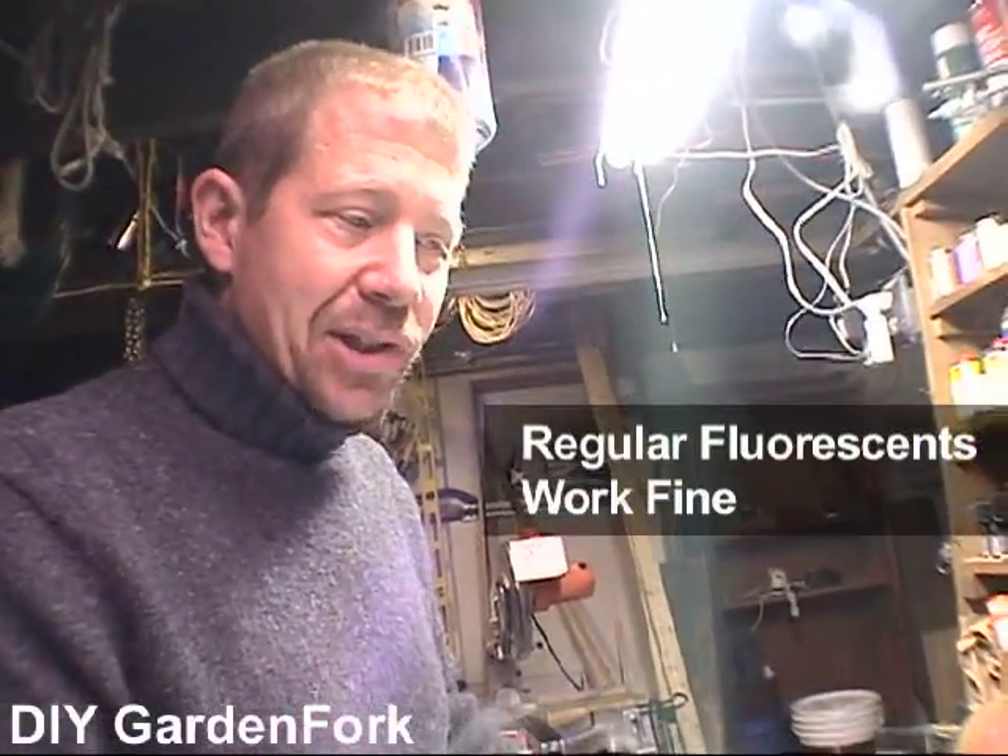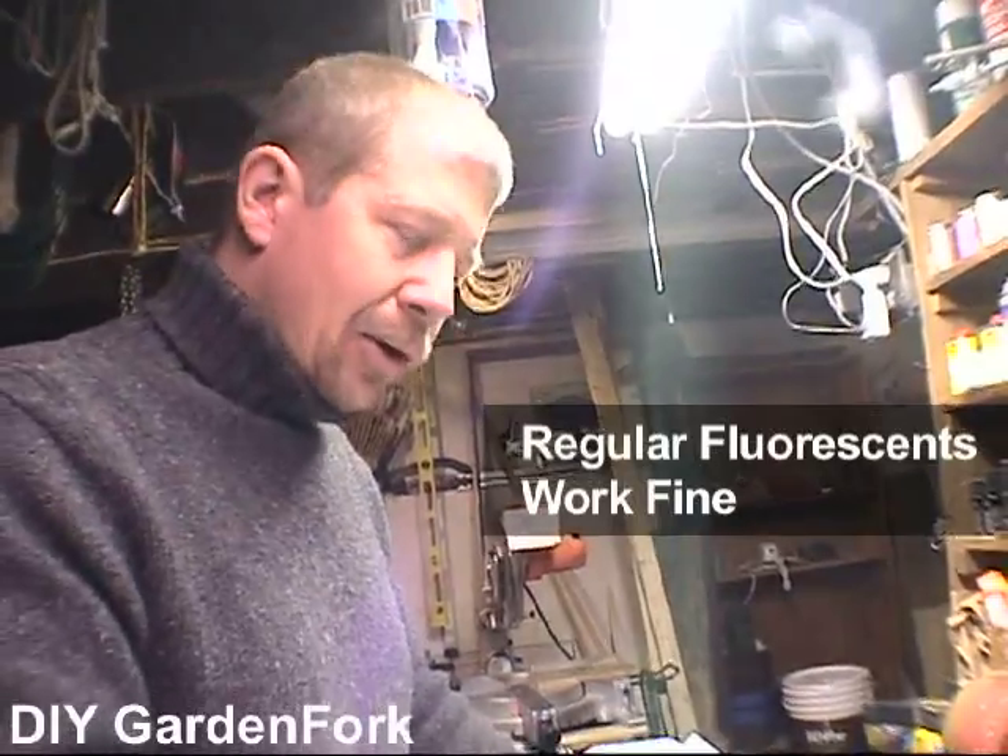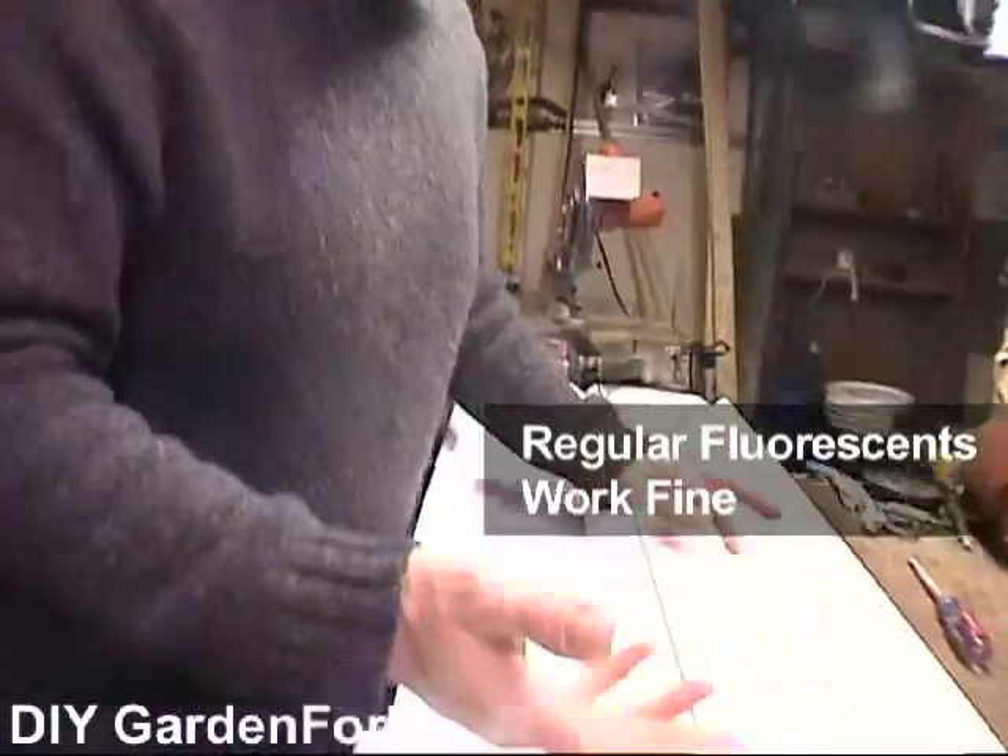As far as bulbs, you can buy these special grow light bulbs, but you're not growing orchids here. We're just growing some tomato seedlings and hot peppers or whatever. So I just use regular fluorescents. For what we're doing — something really simple, just trying to get a jump start on the season — regular cool whites or normal white bulbs work just fine.